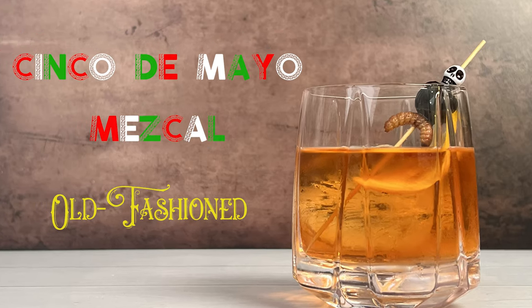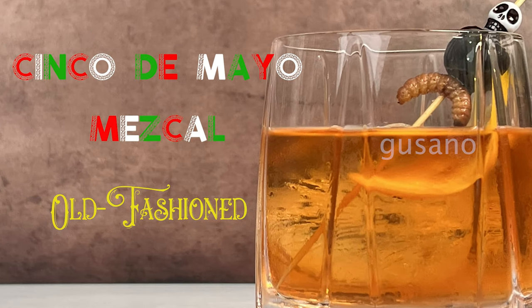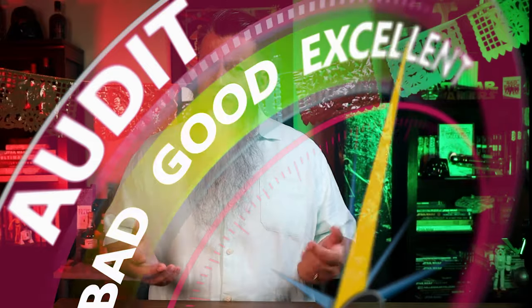Today, for our Cinco de Mayo Old Fashioned, we are going to make the Mezcal Old Fashioned with the Gusano. Mezcal is Mexico's most traditional agave spirit and perhaps the most non-traditional in terms of drinking experience due to the extreme range in flavor.